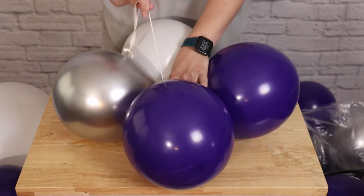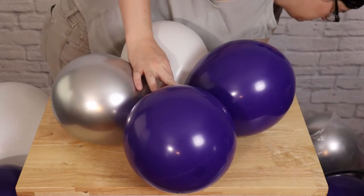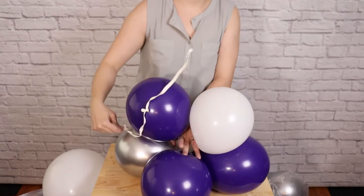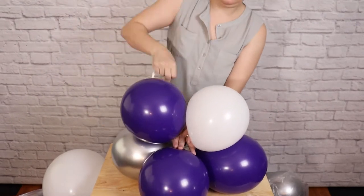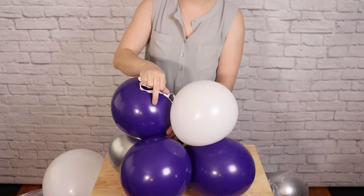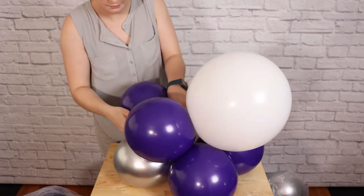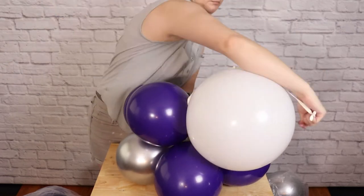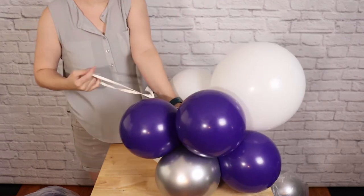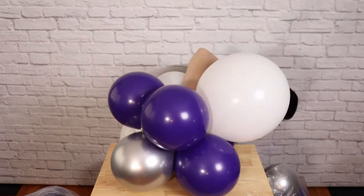This is going to lock everything together nice and snugly so nothing will shift as I go. I'll grab one more 11-inch pair and do the exact same thing — place it in the opposite direction with nozzles aligned, wrap the 260 around the current balloon, then the previous balloon, back to the current balloon, and then to the center. For every 3 to 5 11-inch pairs I put on, I want to add one of my 16-inch pairs so they're evenly distributed throughout the section. Make sure you incorporate them as you go along.